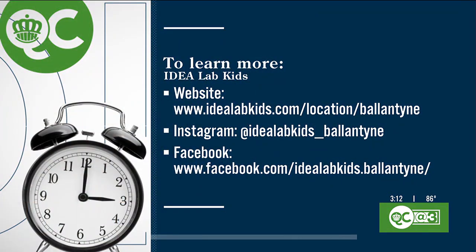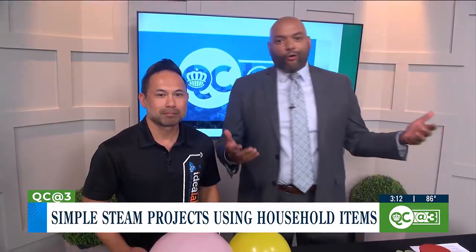Kosal, thank you so much. I want to put your information up on the screen so people know where to find you — Idealab in Ballantyne. Kosal Chia, thank you so much. Make sure you follow them on Instagram. How cool are these, Kristen? Your eyes got as big as a little kid's head.